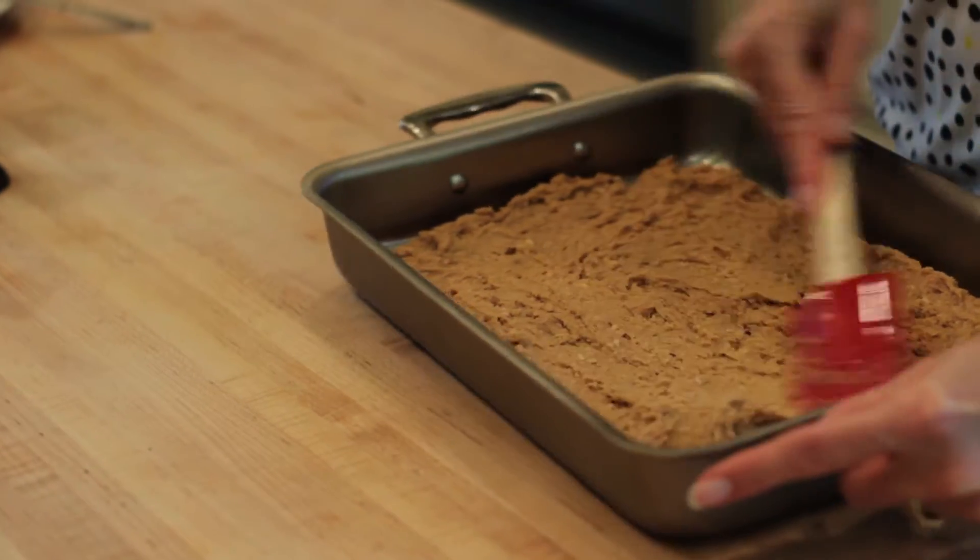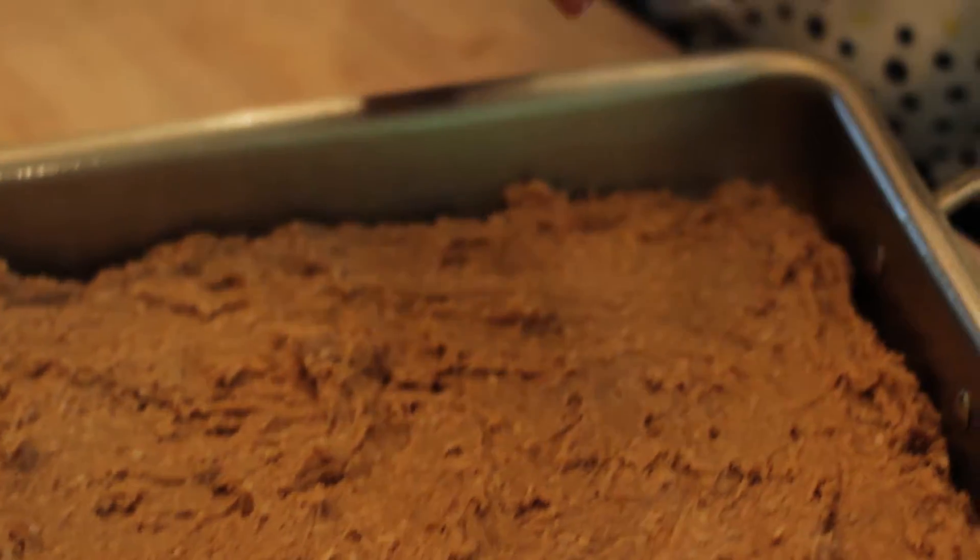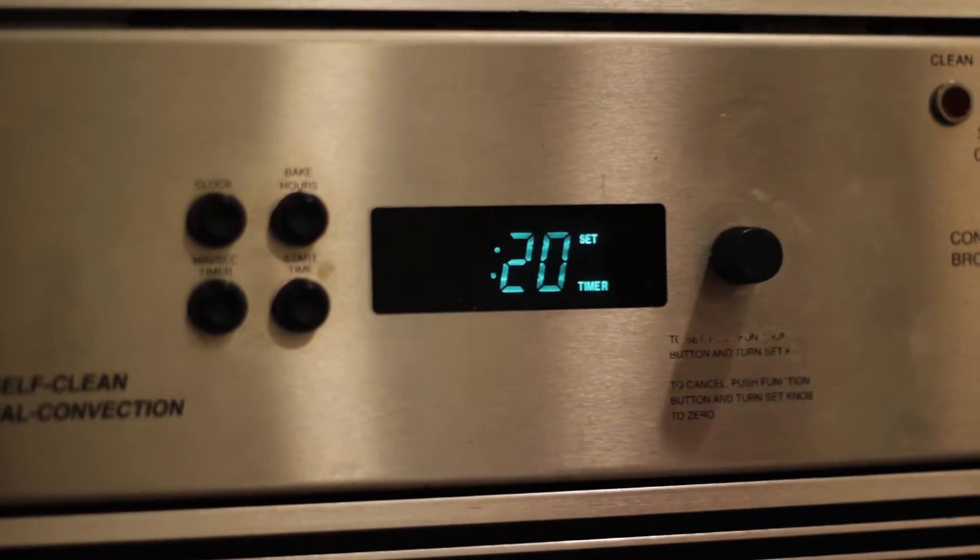Spread dough into an oil-sprayed 9x13 pan. Sprinkle a pinch of additional sea salt on top if you'd like. Then bake in your preheated oven for about 20 to 25 minutes.